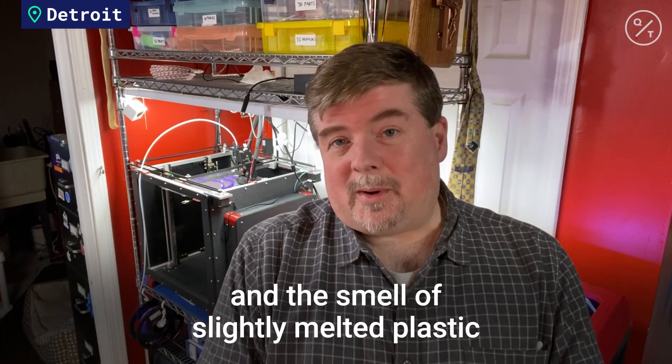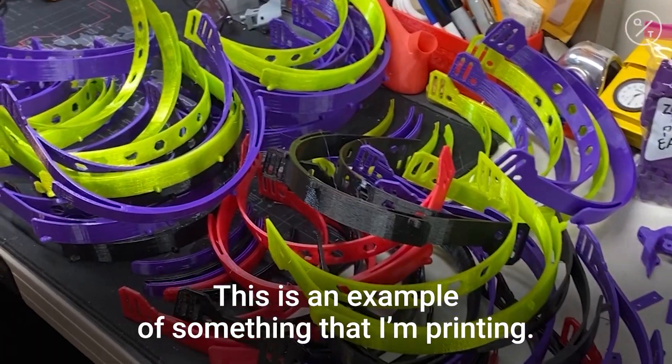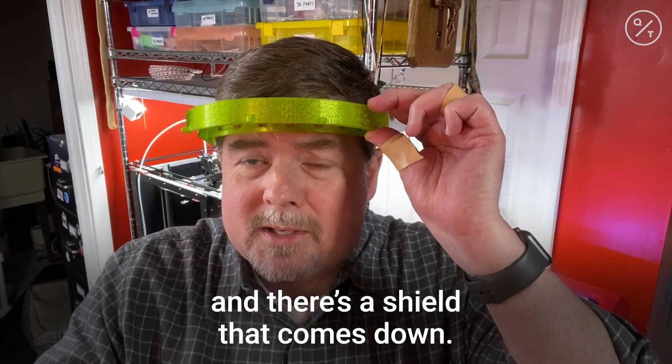If you don't mind the sound of whining printers and the smell of slightly melted plastic, it's not so bad. This is an example of something that I'm printing. It goes on your head like this and there's a shield that comes down.